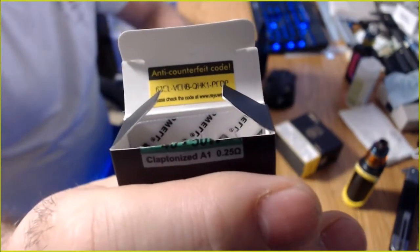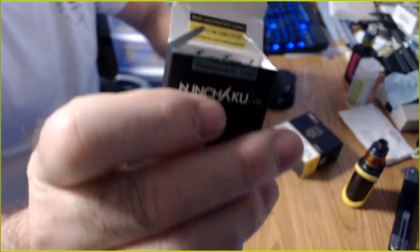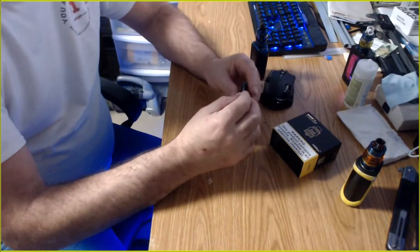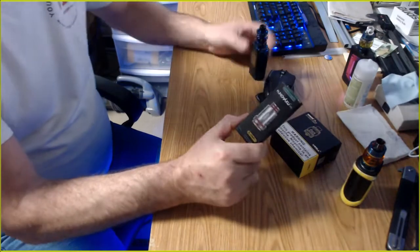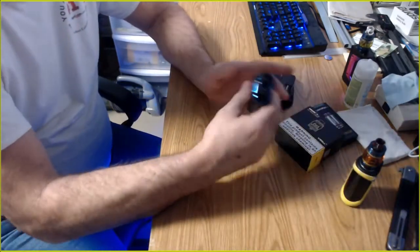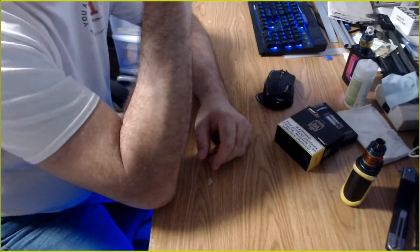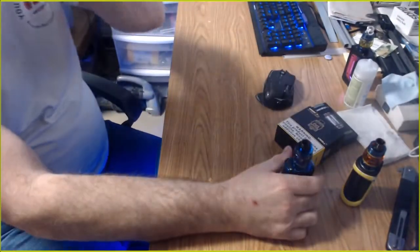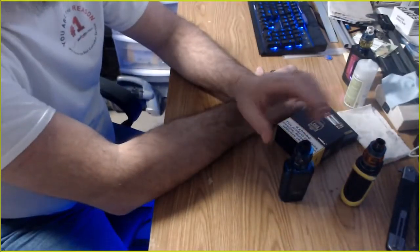There's the anti-counterfeit number — you can verify mine are real. Mine are the Captainized A1s, not the H version, because nobody has the H version. Breazy was the only one that even had coils that would fit this tank. It does come with two coils but I bought four because I like to have them on hand. The flavor on this is just fabulous.